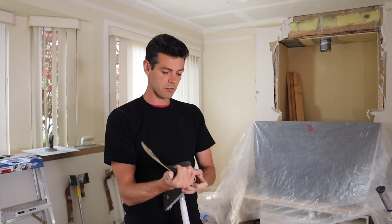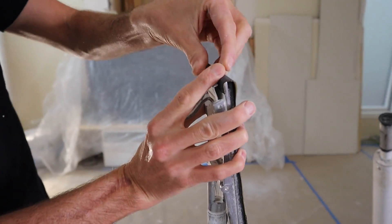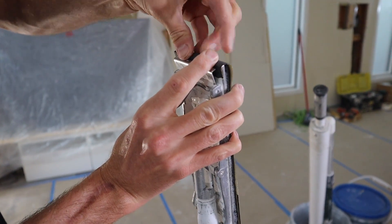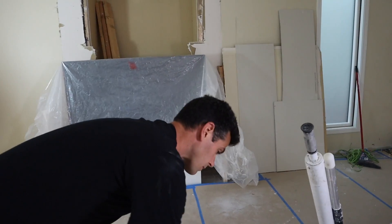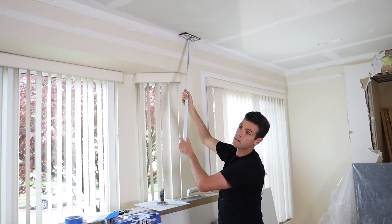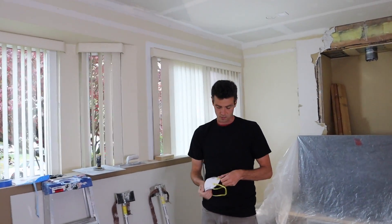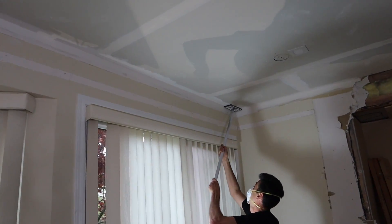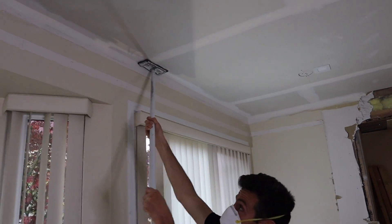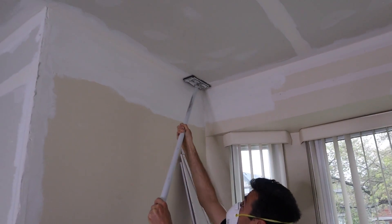Right here I have some coarse 100-grit sandpaper on a nice flat firm sanding pole. It's not a big procedure — not a lot of sanding. We're just going to do a quick run through the room on both sides here. I can reach it — it's a bit of a stretch, but I don't think I need to get the stilts on for that, because it really is a quick light sanding. Start at the top, just run around the whole perimeter of the room.